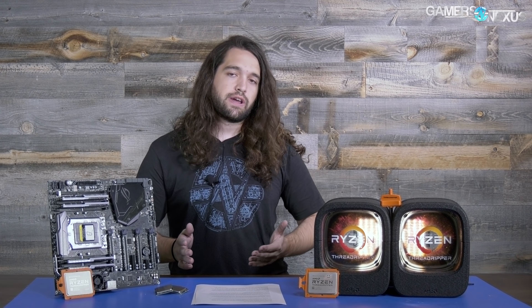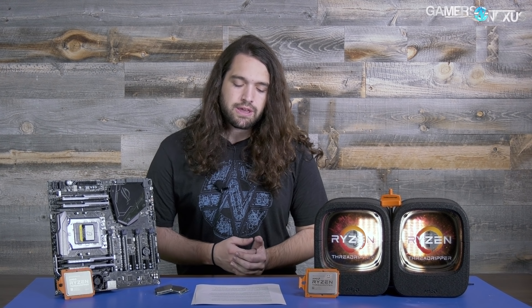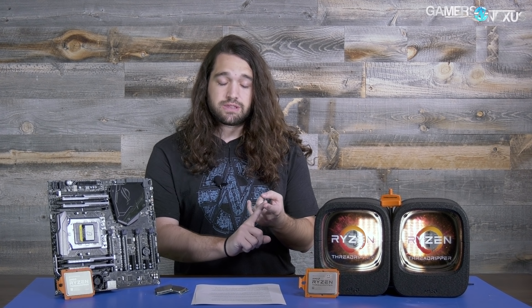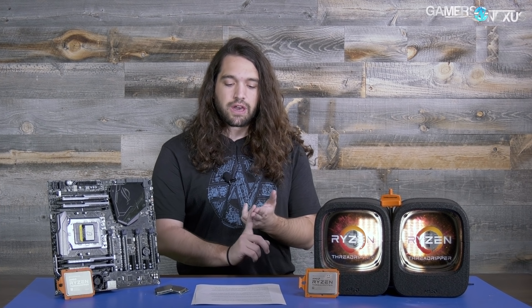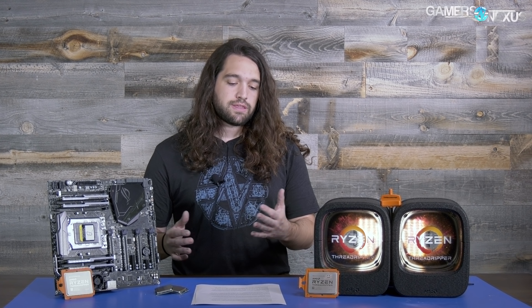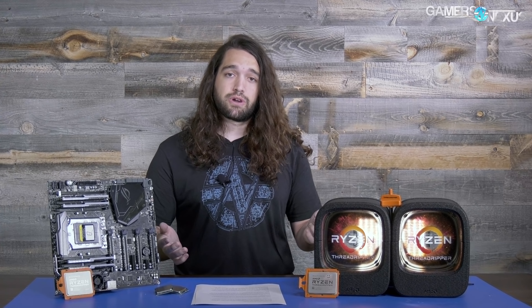Between Threadripper and the Ryzen 9 1900X it was just too easy for them, so we introduced other tests. One was dual streaming with Dota 2 to Twitch and YouTube simultaneously, like we did with the 7900X review. Another was streaming CS:GO while recording locally. Both were also not that intensive when you have 32 threads to work with, but we'll go through the results anyway, focusing on the more intensive tests.